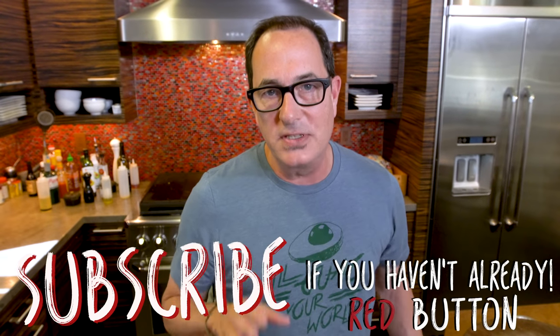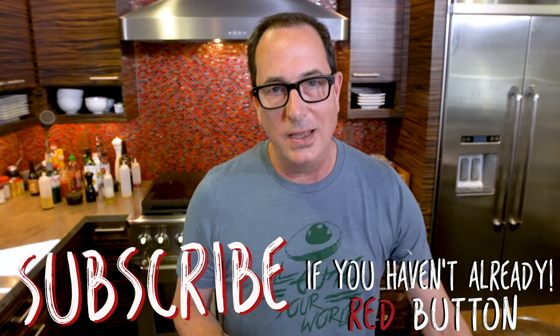This is Kitchen Basics — or as we like to say, things everybody should have in their arsenal. Today: guacamole. I'll guac your world.